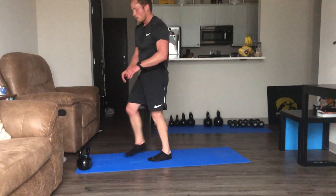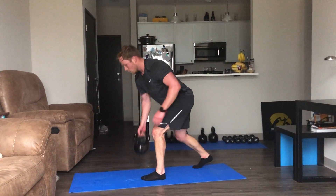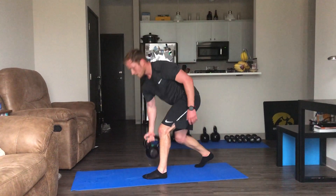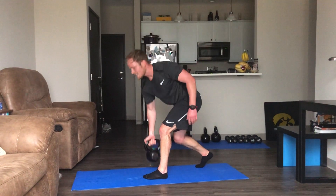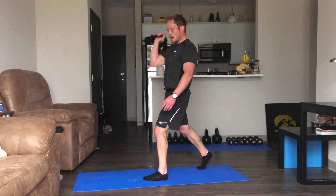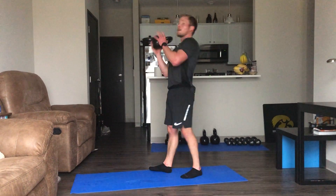Row to press — working the right side first, then we'll go to the left. Row, press, row, press — keep moving, 10 seconds. Last one — nice job, Ryan. Thanks. You guys too.